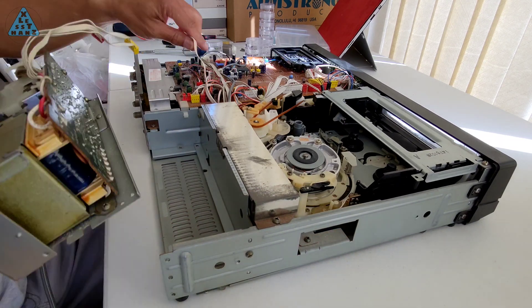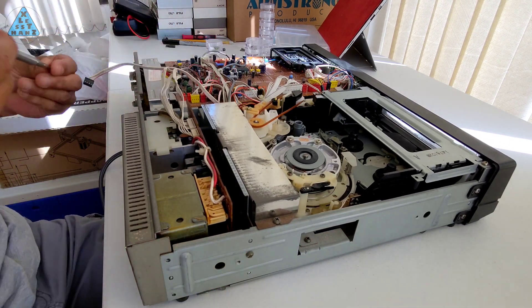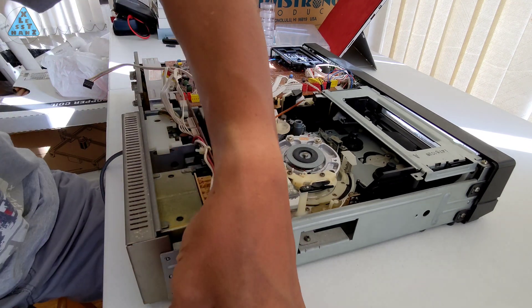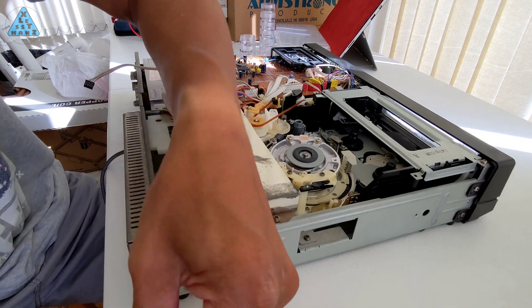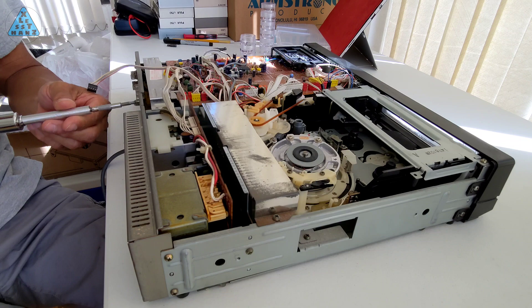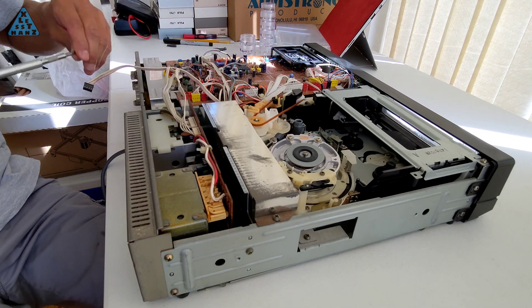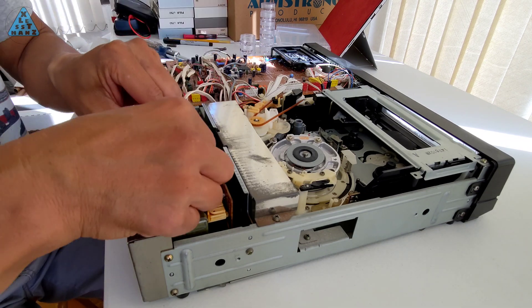I'm going to reassemble the VCR back to its fully assembled configuration. I'm hoping it will work, but I'm not sure if the capacitor I fixed was even the problem — I'm just keeping my fingers crossed. On the other hand, if the VCR is still not working properly, I'm going to put it aside and finish up some other projects that have been left sitting all this time while I focused on this VCR.